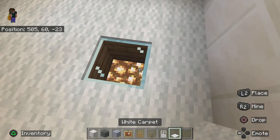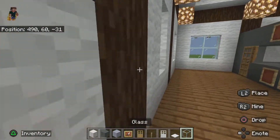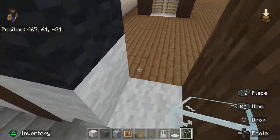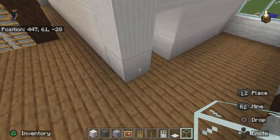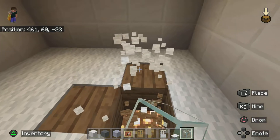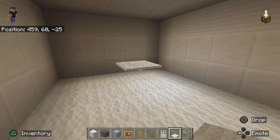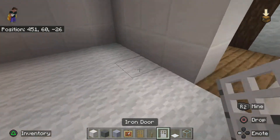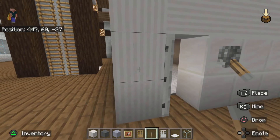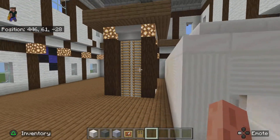Ah I see — so where we've done the pillar, we need glass and then carpet. Basically where you've done your pillar with the glowstone inside, you want to break that and place glass — now it's a bit more lit up, which is quite nice. So now you can place your iron door, make sure the hinges are this way, lever on that side, and it's open. Now we can get rid of those blocks and now we've got to do this one.